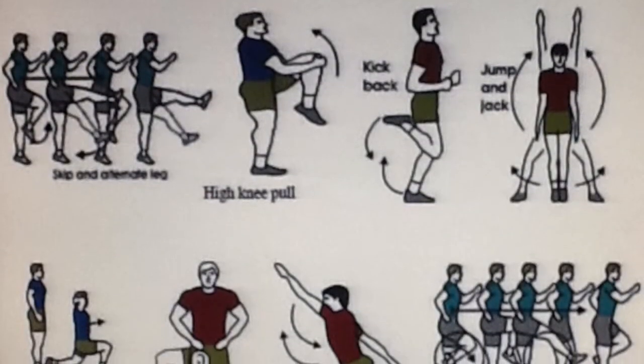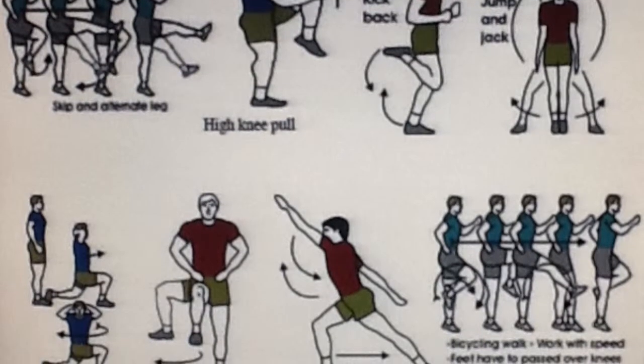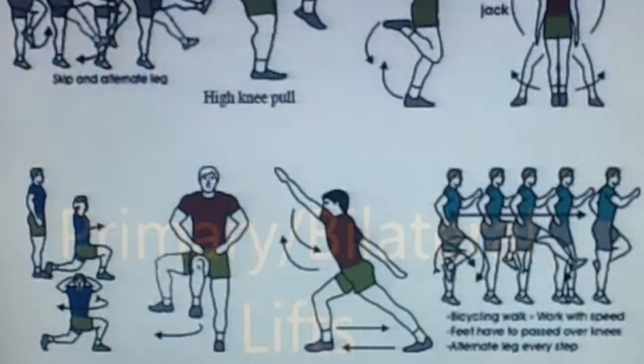To begin, complete a warm-up including dynamic stretches to loosen muscles and light aerobic activity to increase the heart rate and get blood flowing to muscles.